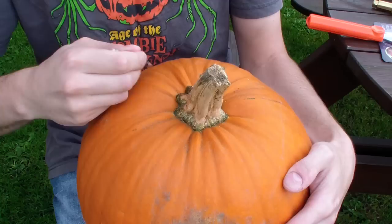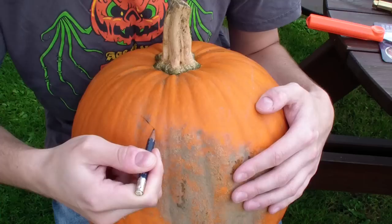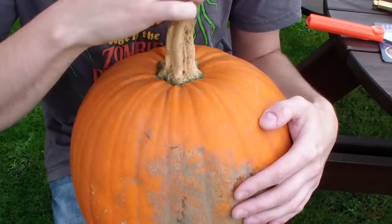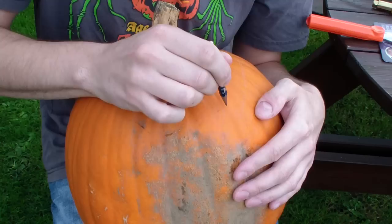We're getting started. You firstly need to cut a lid to get into the pumpkin. You can mark a line using a pencil or a pen, and as you get around the back be sure to make a tooth slash key. This is so you can easily locate the lid into the correct orientation and it also helps keep it locked in place. This is a very basic lid that I'm cutting but you can make it as fancy as you like, or even go in through the base of the pumpkin.